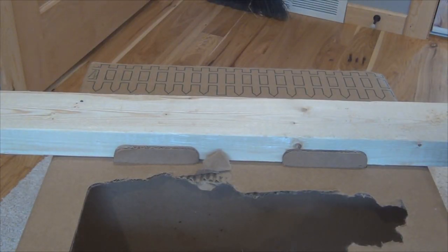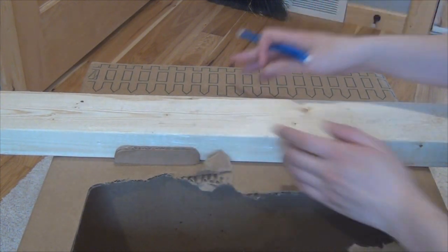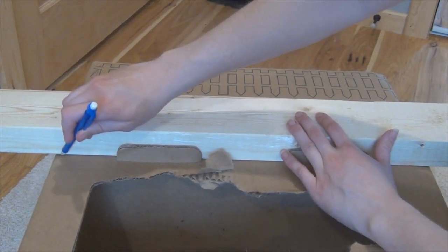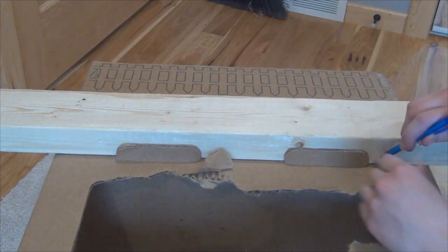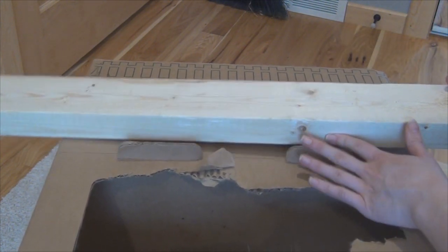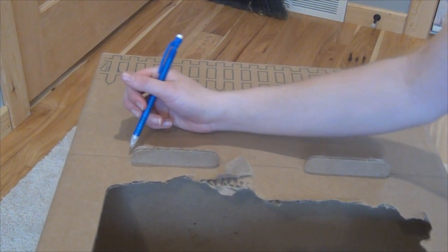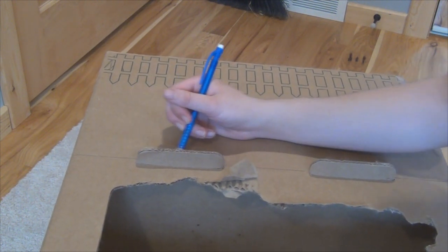Okay, so I'm just going to give you a close-up look on how I did this. Pretty much I have the wood resting right against these two tabs which keep the first level in place. So I'm just going to draw the line here, here, and here. And then if you want to, you can remove the wood and also draw lines right behind these tabs.